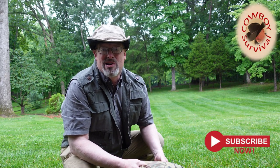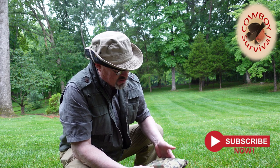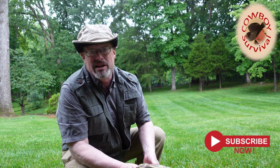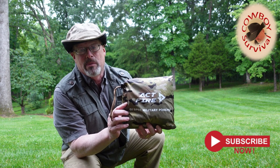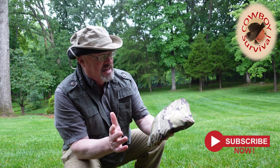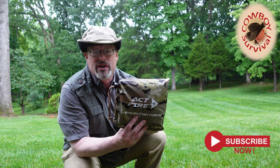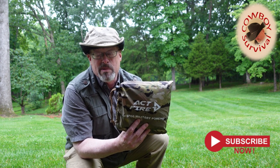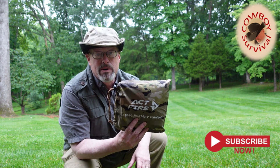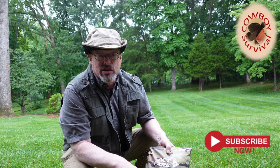Hey everyone, welcome back to Cowboy Survival. If you're out hiking or camping and it starts to rain, nothing like a good poncho to help you get through it. Today we're going to take a look at the ACT Fire Poncho, got this off Amazon — it says it's GI spec military. We're going to see if this poncho is really good to use both for camping and also as a shelter. If you like this video, please click the subscribe button below.